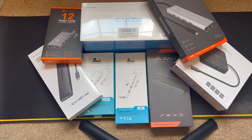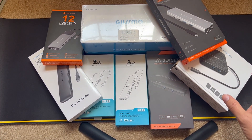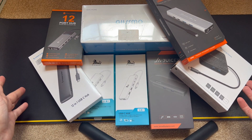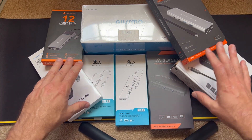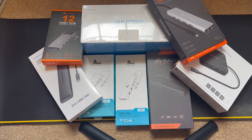Welcome to my multi-port series, where I'm going to be taking a look at a bunch of different hubs. I found myself needing a different one for my home office environment for when I work from home. I'm going to be taking a look at this grouping to see which one best suits my needs, if any of them. I hope you stay tuned and enjoy.